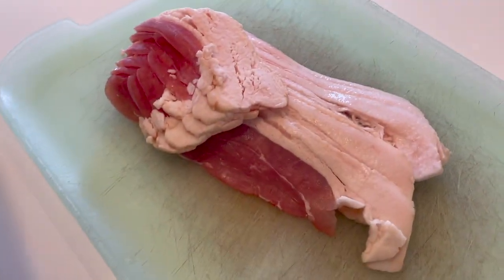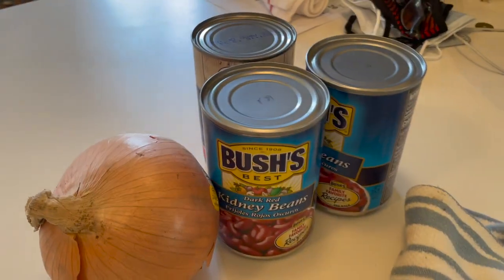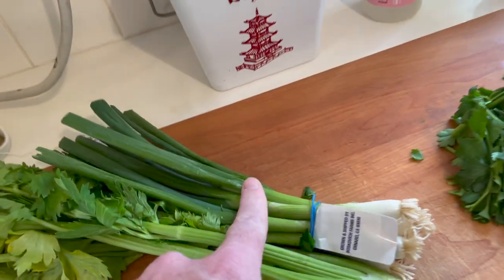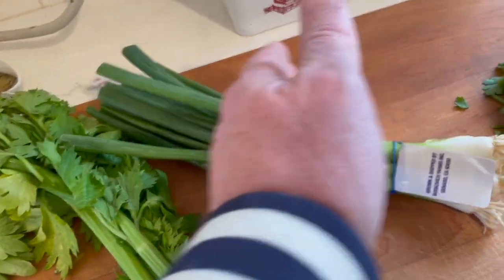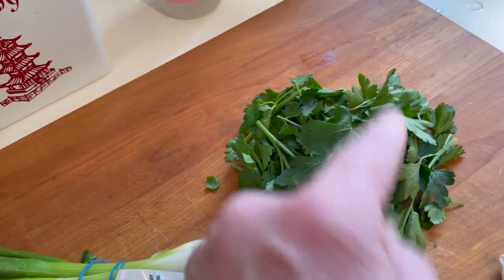Instead of using bacon fat — not everyone keeps that like I do — you'll need six slices of bacon. Three cans of kidney beans, an onion, celery, and green onions. When you cut the green onions, reserve the white parts — those go in with the sauté — and the greens will be added with the parsley as garnish. I'll also use a good amount of parsley, probably half of it in with the sauté.